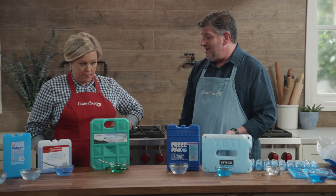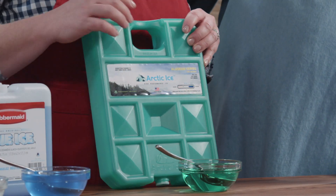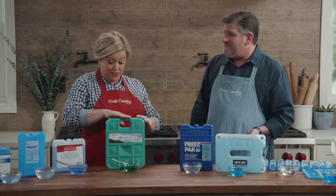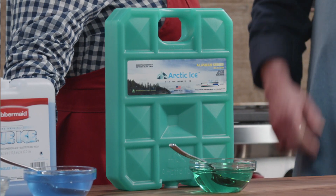Go with the biggest one you can get. In our case, the winner was the green one — the Arctic Ice Alaskan Series, extra-large size. It has a handy handle, weighs five pounds, and costs $20.99. It's reusable, so over time the more you use it, it becomes a little less expensive.